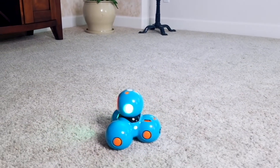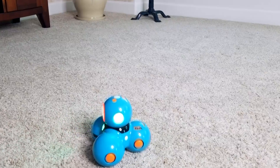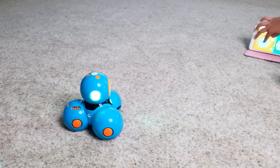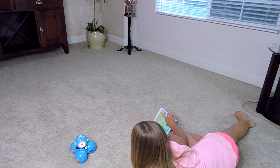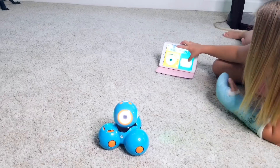Come over here, Dash. Come on, I'm doing it. Hello. Let's see what this does. Oh, so this basically moves his head around. Whoa, that's really cool.